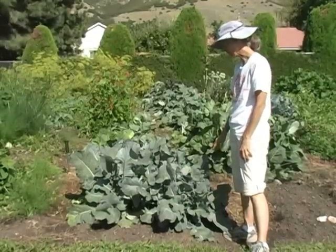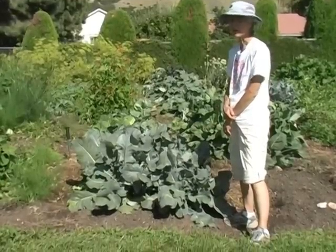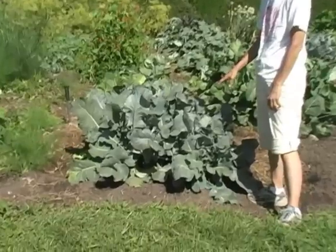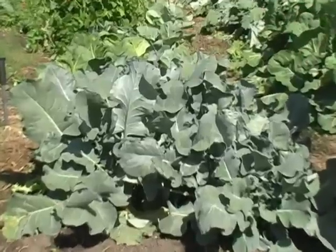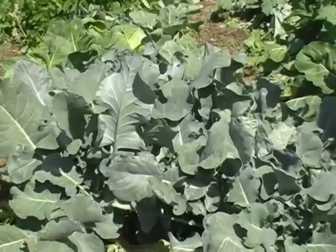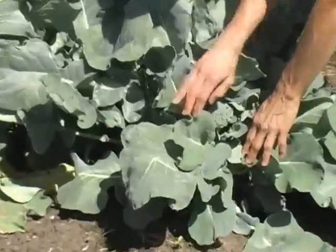A half a dozen broccoli plants here, and they have been very, very productive. This is a variety called Dia green — D-I-A green. But there's lots of good kinds of broccoli. After you cut the central head, you pick off the smaller heads.